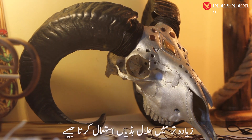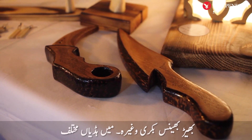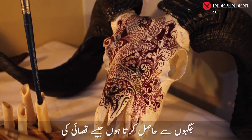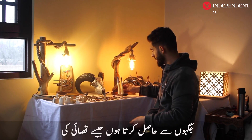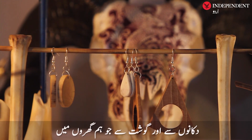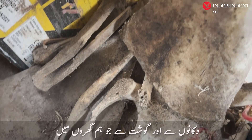I use a lot of halal bones. We use bones like sheep, goats, and others. I buy bones from different sources — one is a butcher shop. We also eat meat at home and collect the bones after buying them.